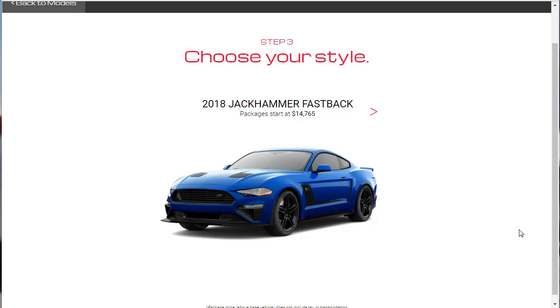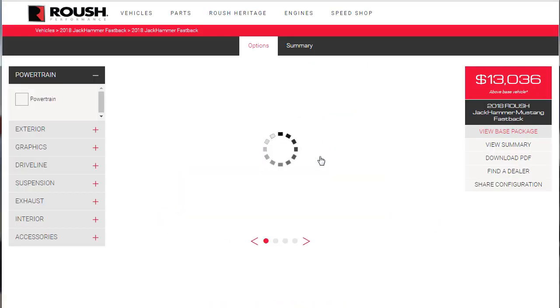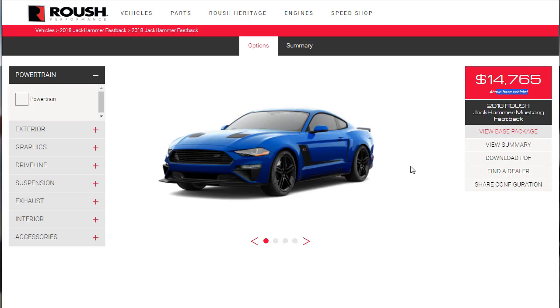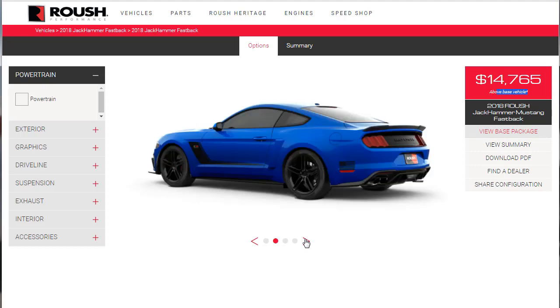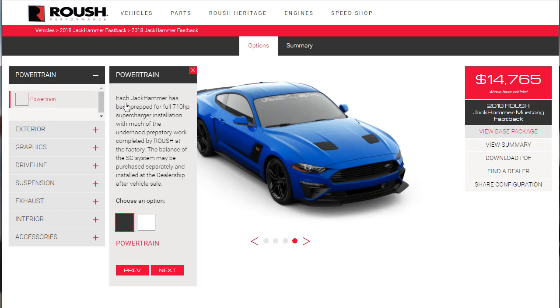The 2018 Roush Jackhammer Mustang Fastback doesn't come in a convertible. The package is $14,765, which doesn't include the price of the vehicle itself. Let's take a look around — it's super attractive. Love this splitter down here, very aggressive.